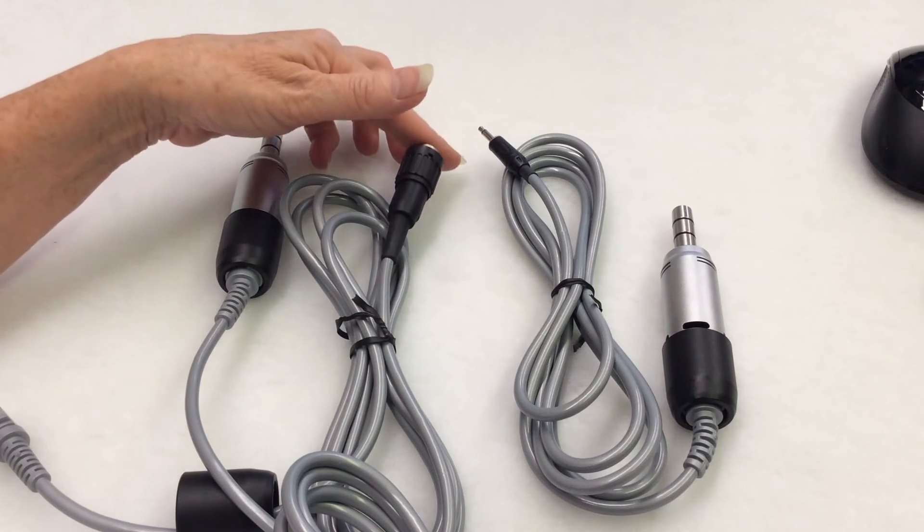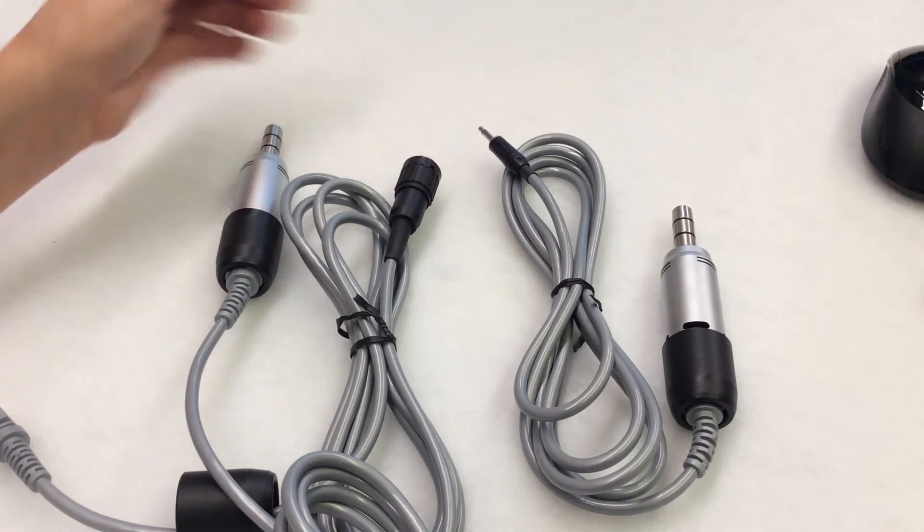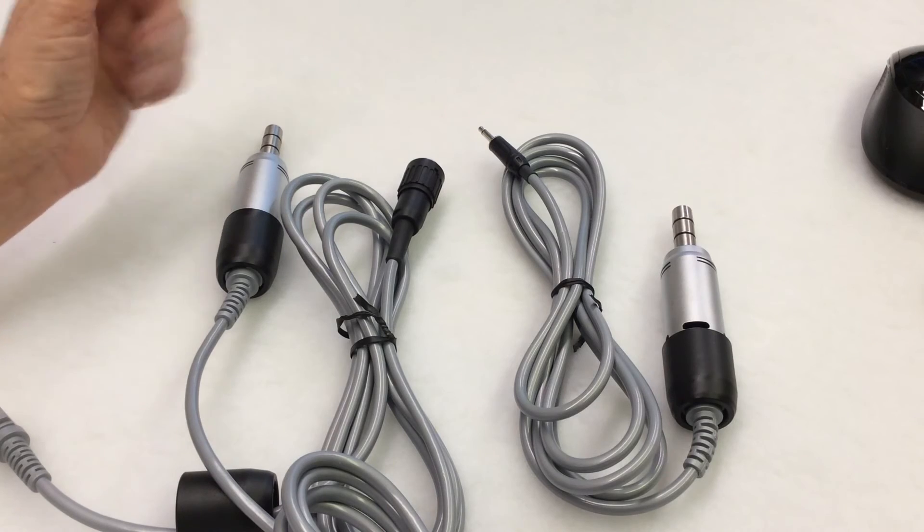Our 800 number and the link to order the cord is at the end of this video. Thank you for watching.